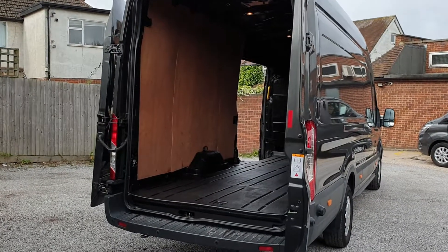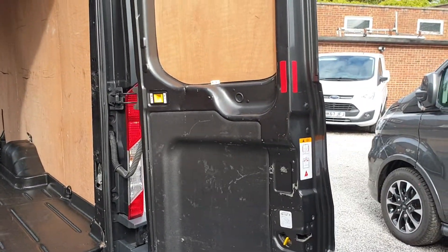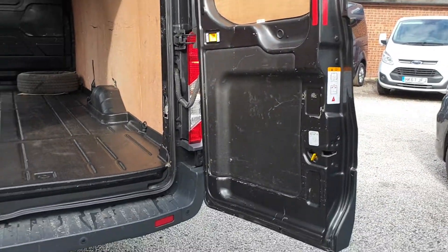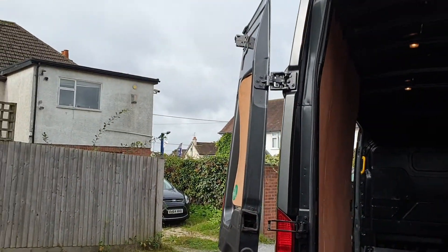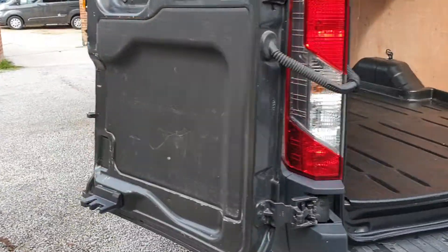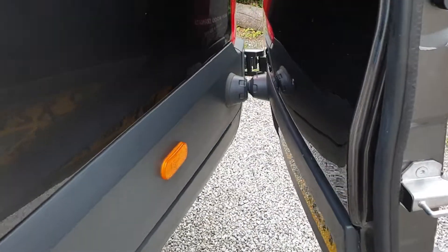The two rear barn doors lock into 90 degrees with the centre button. There's a nice big rear bumper step with the parking sensors. The L4 van also has the 256-degree rear door wrap-around, so they come round to the back of the van and click into place on a magnet.